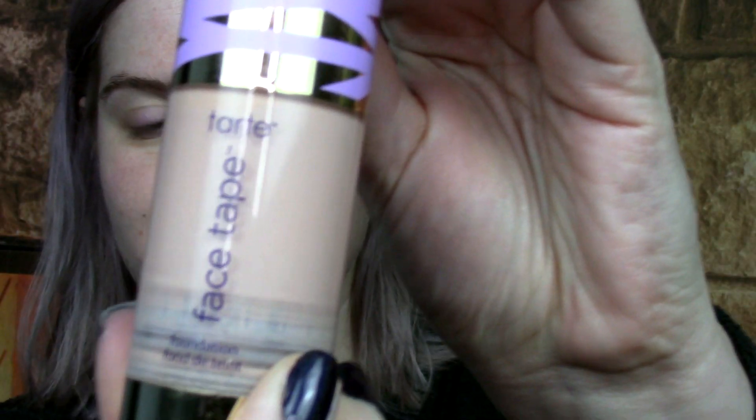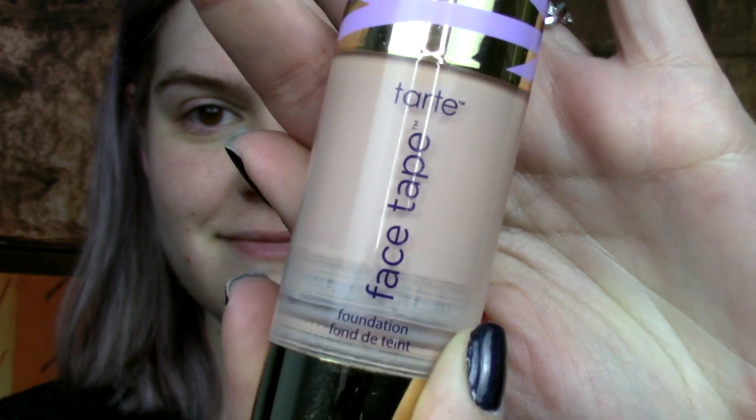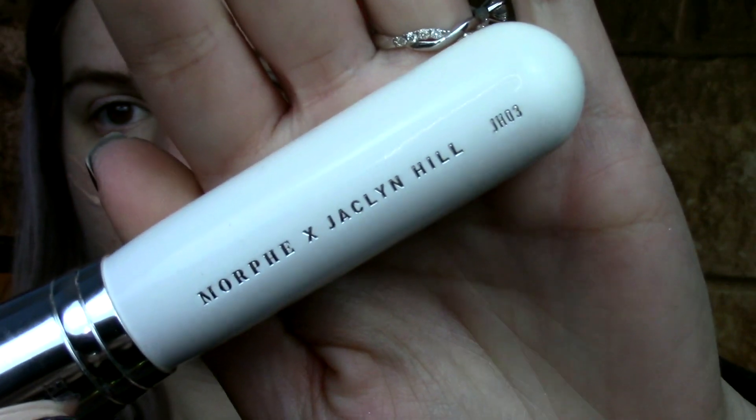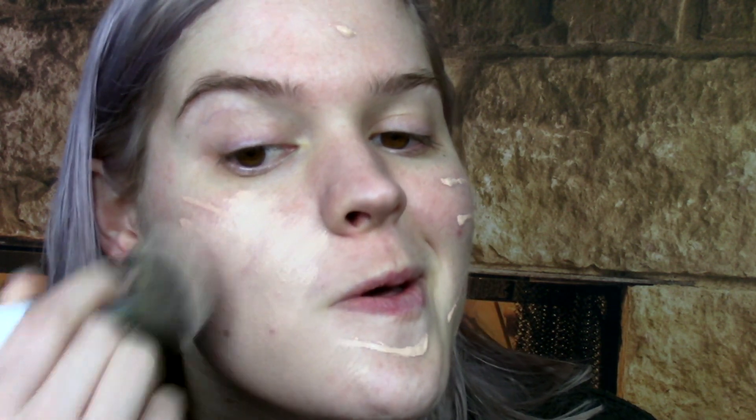So I'm going to be putting on the Wet n Wild Face Primer — at least that's what I'm pretty sure it is. This is you priming your face, getting it all ready for your colors. And the next thing is this face taper — tartie, I don't know, I can't read — another face primer. And then we're also going to do the Jaclyn. We're going to brush that all in and make my face look like a filter.